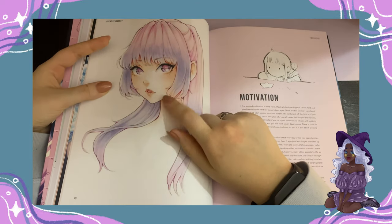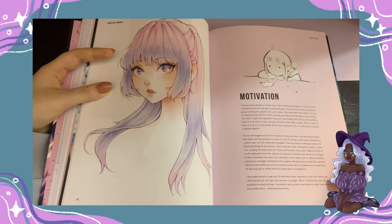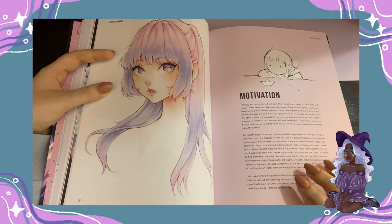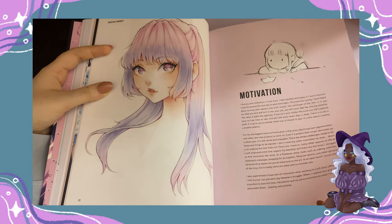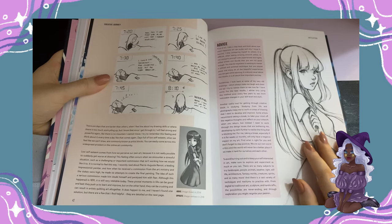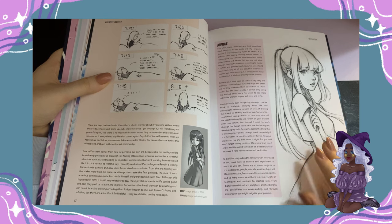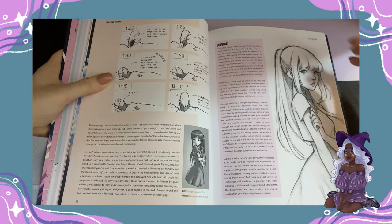This one is also so cute. She has a lot of advice that I used, especially about starting a sketchbook. I wasn't actually quite confident that I should start a sketchbook, but thanks to her art book it inspired me to start one and practice every day. She talks all about art blogging, self-esteem, and basically advice to avoid burnout. These are really great advice.